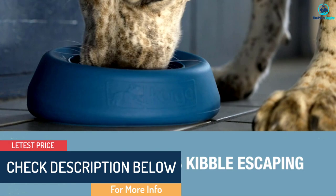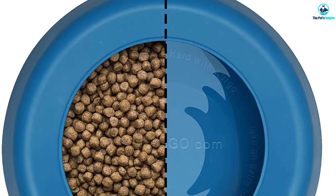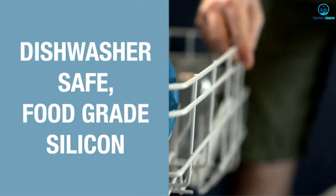Interestingly, because it's splash-free, it can be hard to empty when your dog is done with it — water keeps filling up inside the lip. But it is dishwasher-safe, so it's easy to clean, and grime won't collect inside the edge.